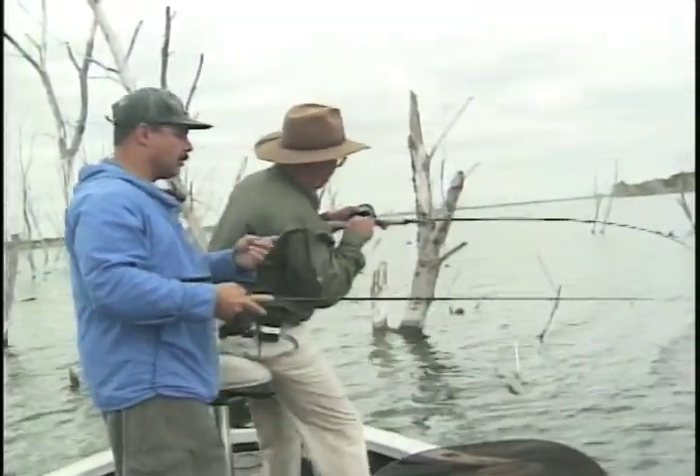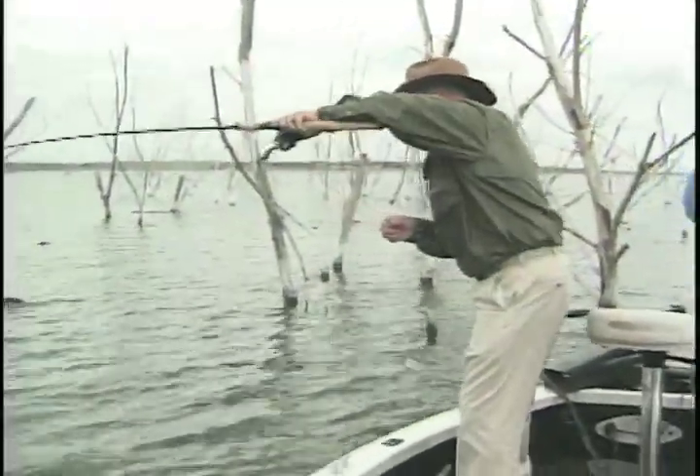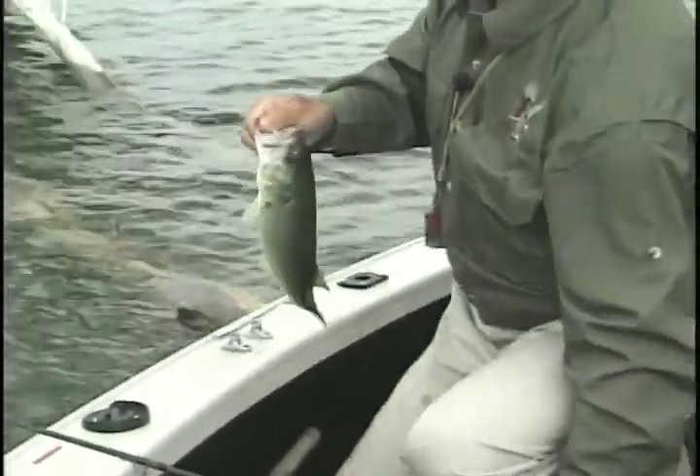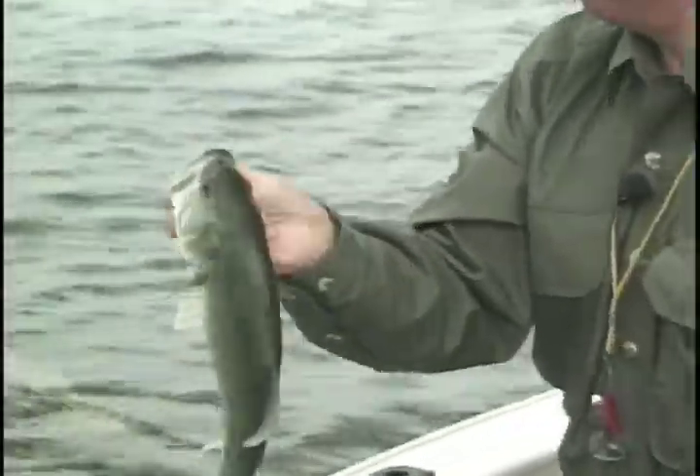There we go. He's going to get in the trolling motor. Not real big, but a nice healthy fish. I love this worm fishing. We both wanted to cast to that spot. I can flip him up — he's hooked good. He's got that Eagle Claw hook penetrated right through him. Perfect hook set. Look at that — no damage, easy to get out and re-hook. Not as big as some of the others, but a good healthy fish, fun to catch on a plastic worm.